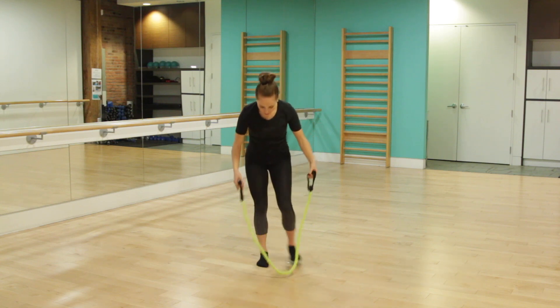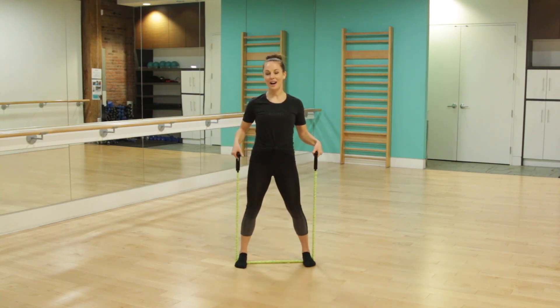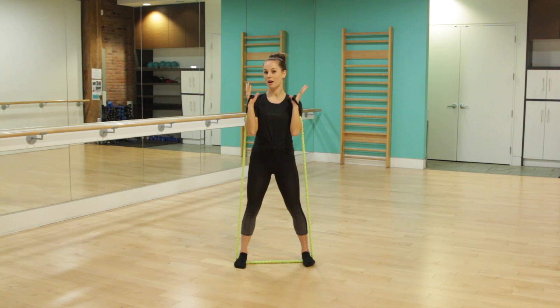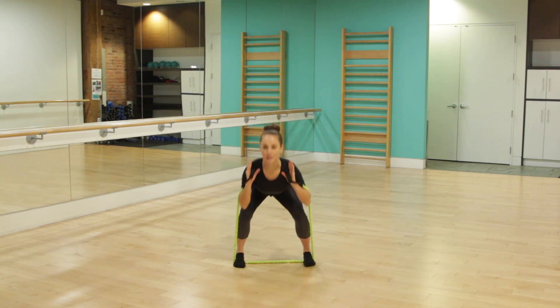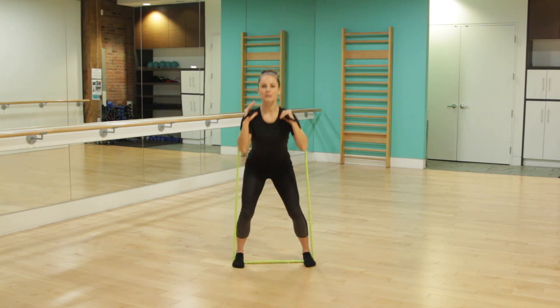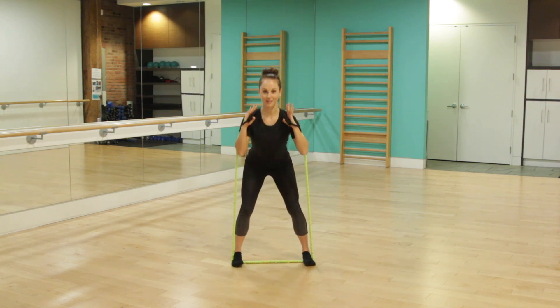Take that resistance band and bring your feet out just a little bit wider than your hips. Take the handles either at your hips, at your ribs, or up towards your shoulders depending on how hard you'd like to make this — I'm going to choose the harder option. From here you're going to take your weight back for two counts and then rise back up. We're going to go nice and slow. I really want you to focus on resisting on the way down and resisting on the way up.